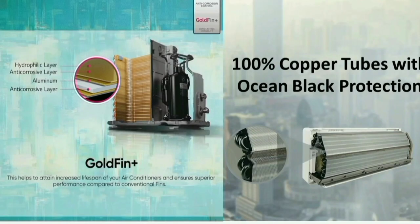This air conditioner has a 100% copper condenser and copper management. The copper condenser protects against dust and moisture in the air, extending the lifetime of the unit.